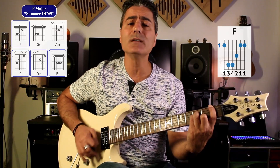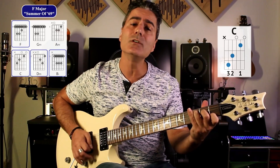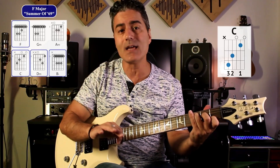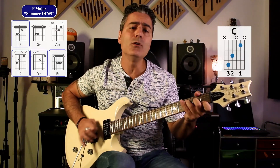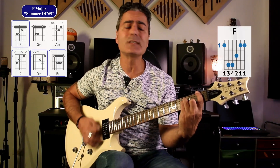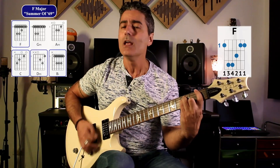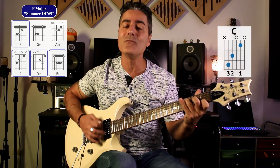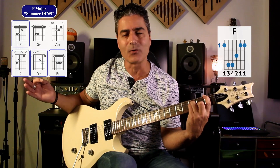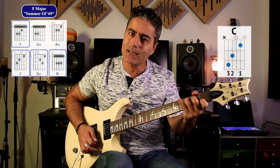So it goes like this: 'I got my first real six string, bought it at the five and dime, played it till my fingers bled, was the summer of 69.' That's the verse, and then the chorus goes to D minor: 'Oh, when I look back now, that summer seemed to last forever. And if I had the choice, yeah, I'd always wanna be there. Those were the best days of my life.' That's pretty much the song — the verses are F and C back and forth.